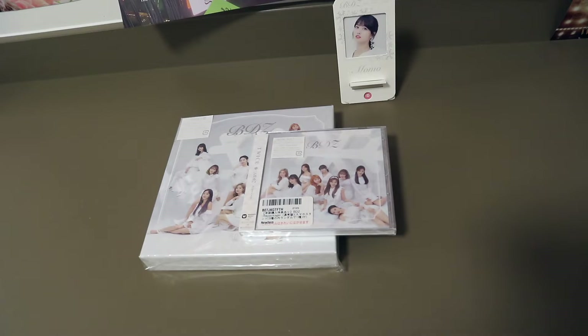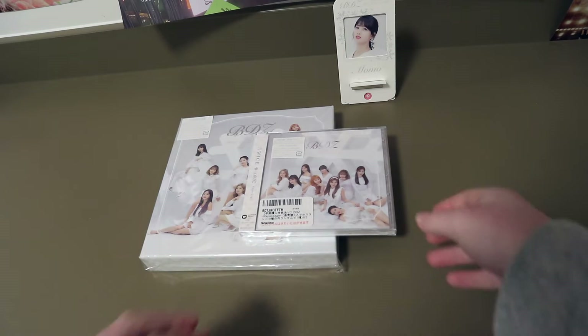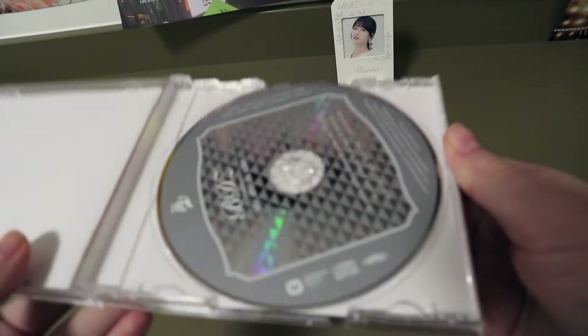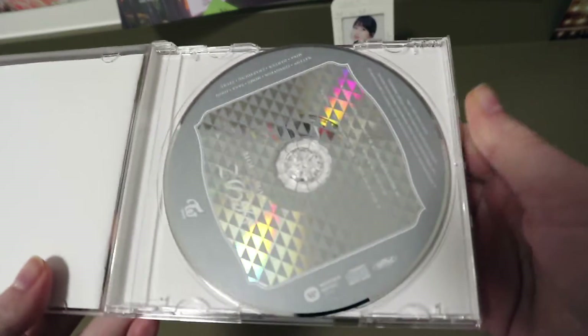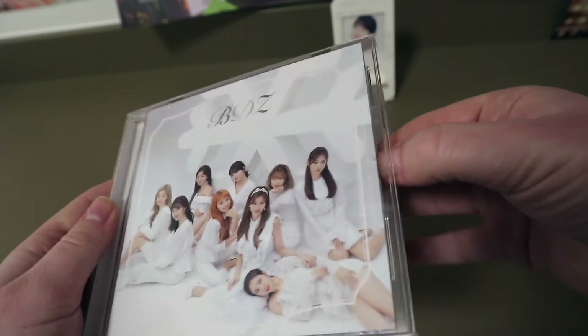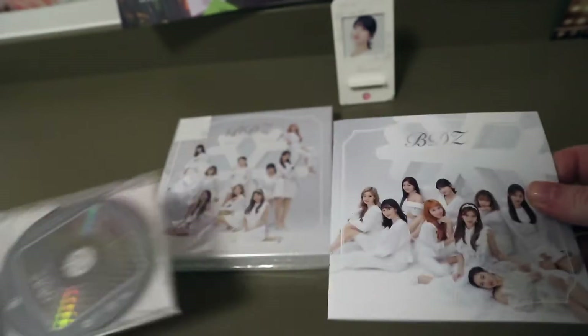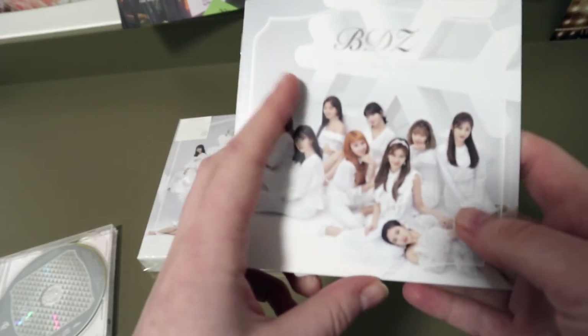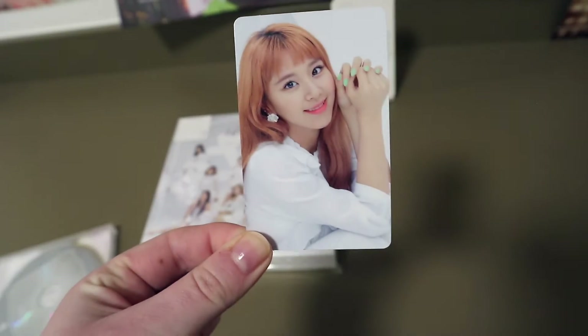So I'm just going to place it here. How do you actually use that? All right, that makes sense — that's how you do it, just place your smartphone here and that's how it's supposed to work. That's your smartphone stand. So let's proceed with the opening of the CDs. I'm going to unpack the regular version first. This is a CD — it's silver.